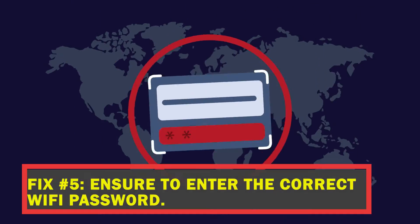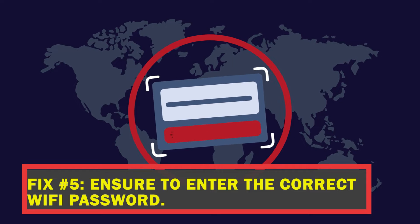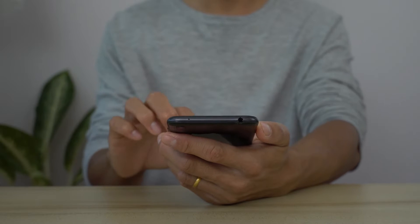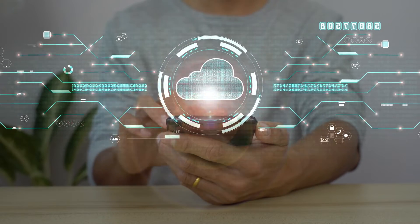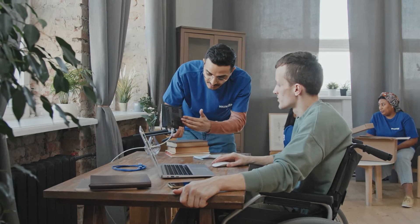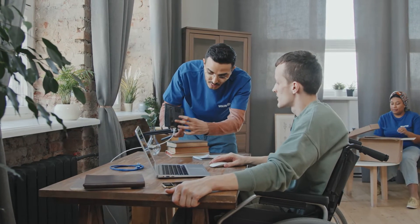Fix number five: ensure that you have the correct Wi-Fi password. WEP, WPA-PSK, and WPA2-PSK are all security protocols that the Nintendo Switch can use. If your router's security protocol isn't one of the ones listed, try changing it to one of the ones that are supported.